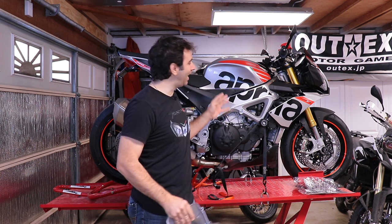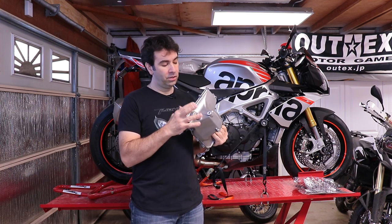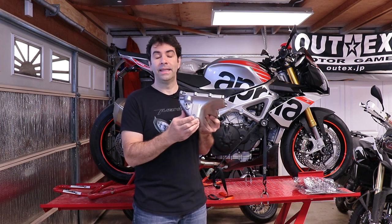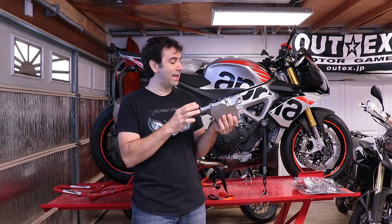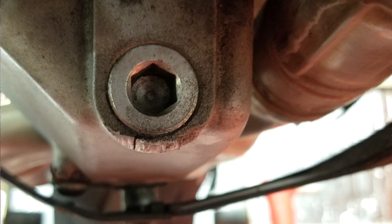Hey guys, welcome back to my garage. Today we're gonna replace the oil pan on my Aprilia Tuono V4 1100RR. Apparently the oil pan is easily crackable — I've heard of people cracking it during an oil change when they over-torque or even just properly torque the drain plug, because of the way it's built inside; it seems to be pretty fragile.